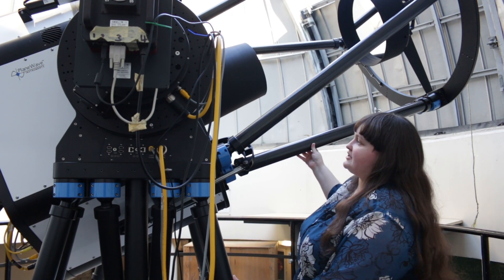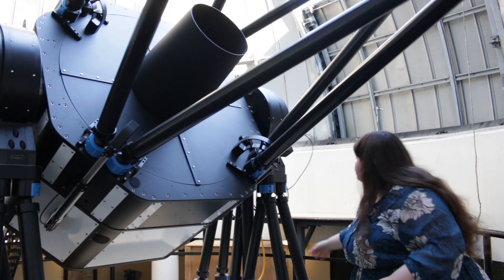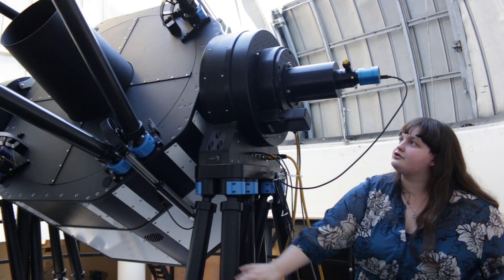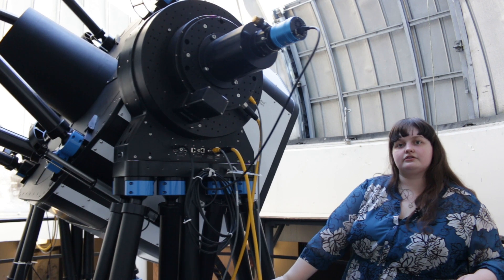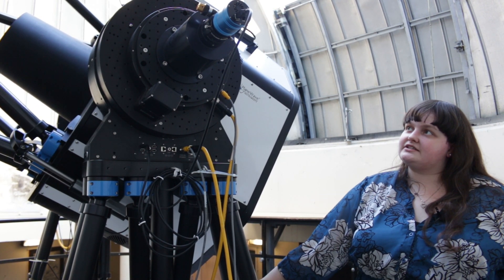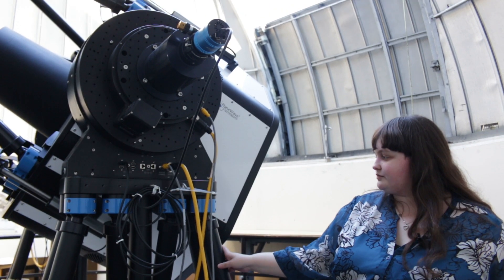The other eyepiece — which you won't be using in your project, but we'll show you now — is a virtual eyepiece that we use during our weekly teletubes and online public viewings on Wednesdays and Monday nights. If you'd like to see something with the telescope through the virtual eyepiece, make sure to tune into one of those.